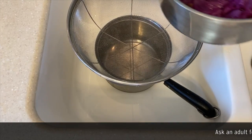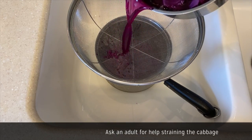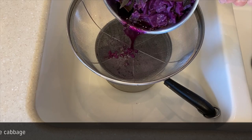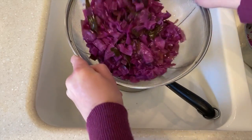Once your dye has cooled, you'll want to strain it through a colander into another stainless steel pot. If you do not have a colander, use a slotted spoon to remove the cabbage from the pot you used to cook it in. It's okay if there's a little bit of cabbage still in the pot when you dye the eggs.